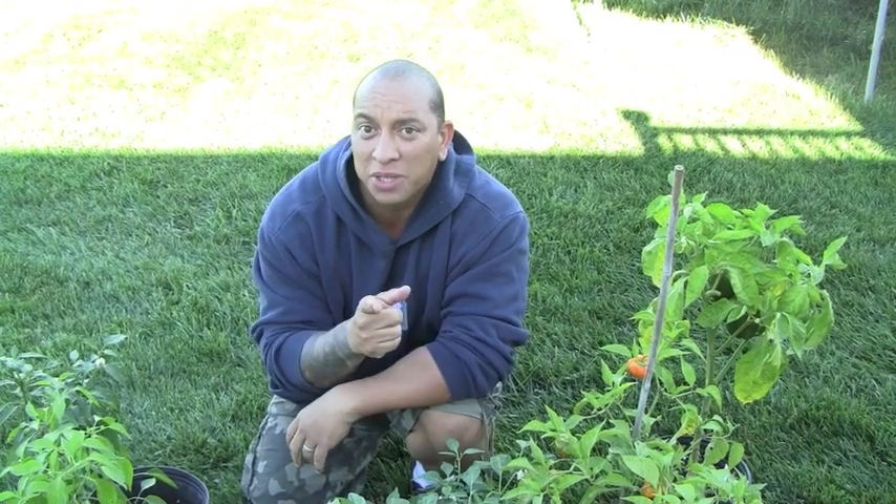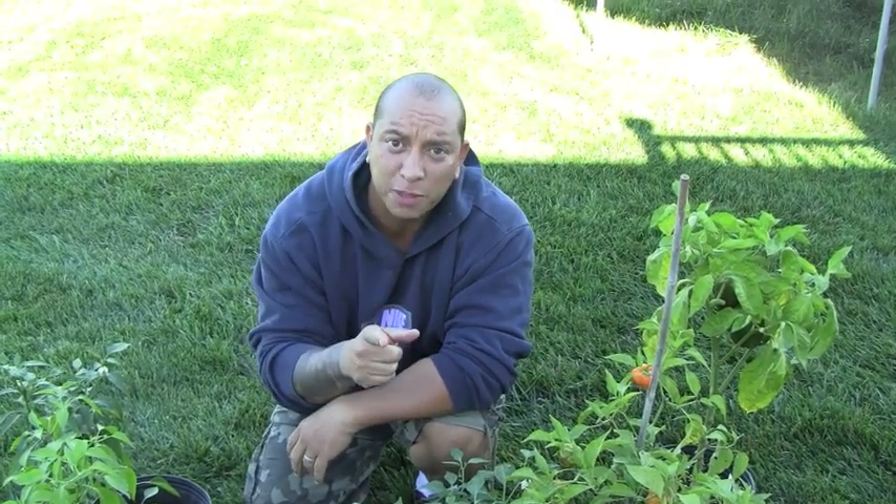Hey you guys, welcome back. If you love growing hot peppers or sweet peppers, you're not going to want to miss this one, because if you don't have the space to plant stuff in your own yard, I'm going to show you how you can do it in pots.